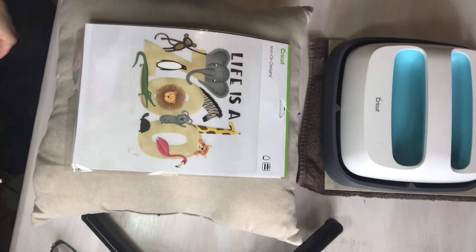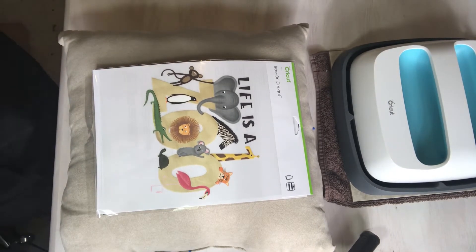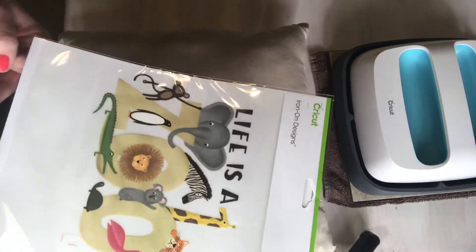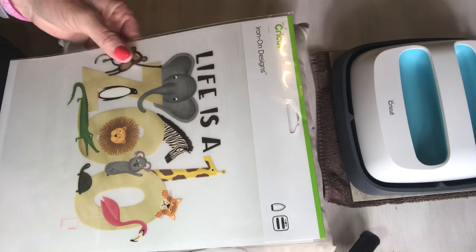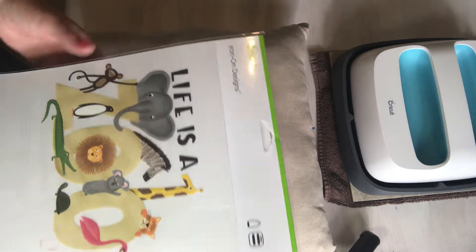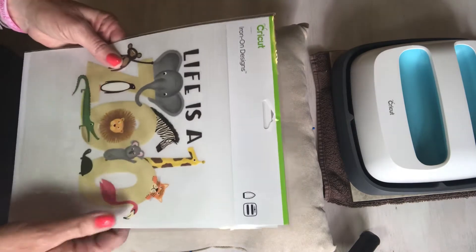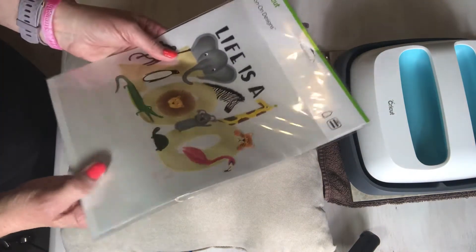Hi guys, welcome to my YouTube channel. I'm going to do a quick video on Cricut's new iron-on designs. I'm making a pillow for my youngest grandson. These come on a transfer sheet and they're a one-time use only — so once you apply it to your shirt, pillow, or tote bag, it's on there. I'm doing the 'Life as a Zoo' design, so I'm going to go ahead and take it out of the package.